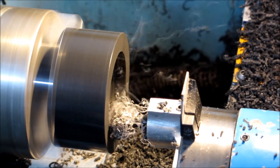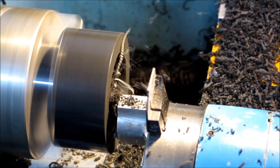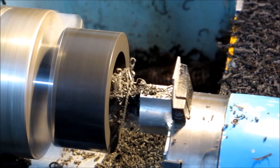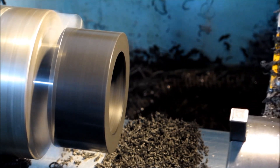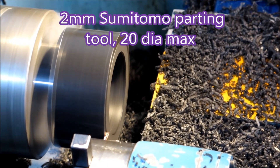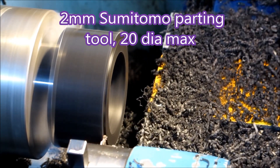It's just the finishing cut on the bore. I think it's 2500 rpm we're doing with this. This is the 2mm wide tool — the one that was to blame for the problem.